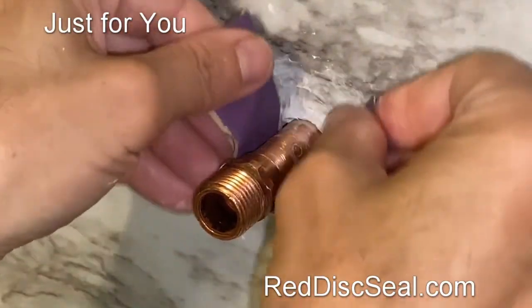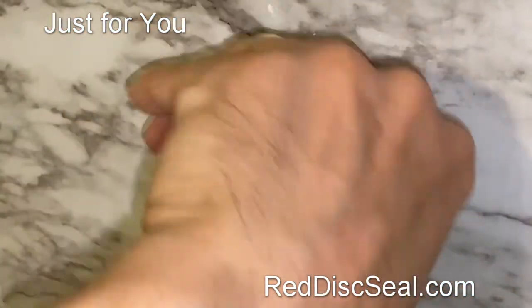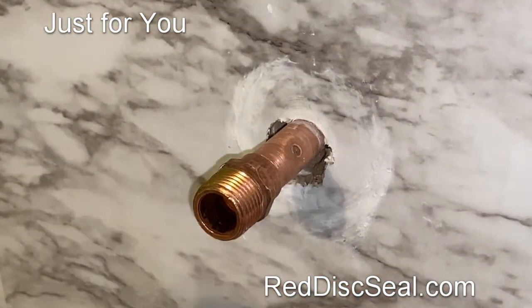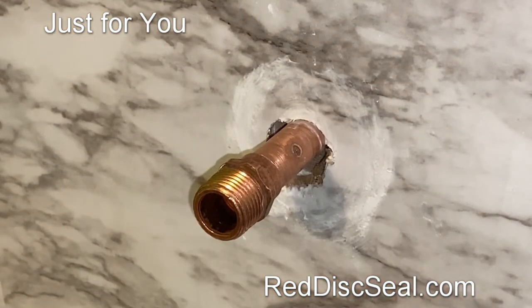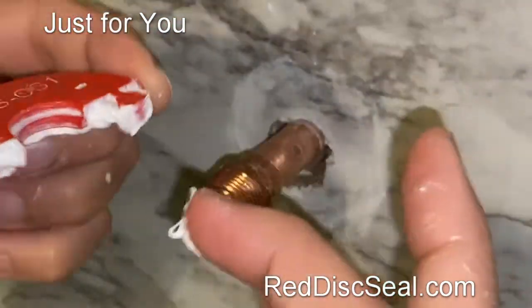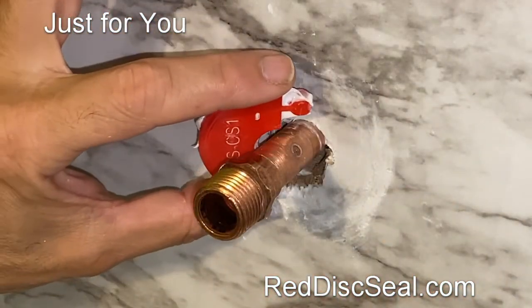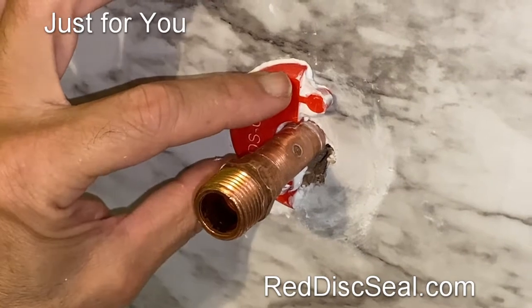Use 220 grit sandpaper and make sure the area where the red disc sits against the pipe is nice and clean on both sides, free of any debris. Take a paper towel one more time to make sure that section of the pipe is nice and clean. In this case, we'll have some silicone caulk that is just going to seal the final part of our red disc.